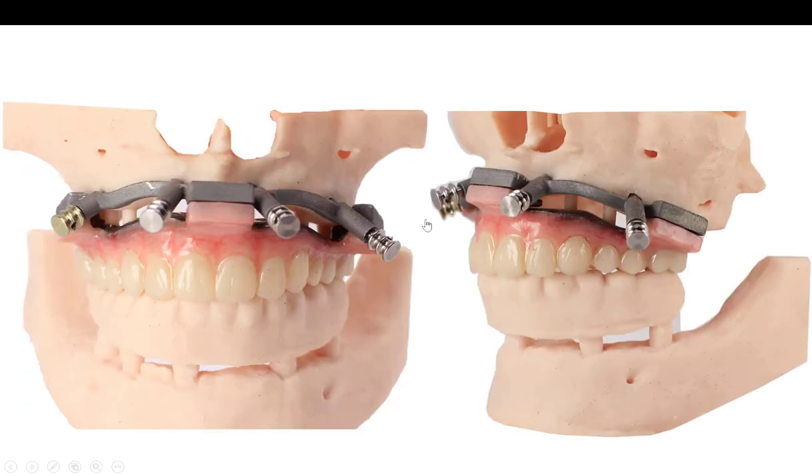So this is the final result. We've got the hybrid in occlusion indexed off of the reduction guide. Once that gets picked up, all you have to do is fill in the little gaps that are going to be between your cylinder on the intaglio and the temp. Then there's really not going to be anything to polish — you just want to remove any excess composite material off of that metal framework so that you've already got that highly polished surface. That's it.